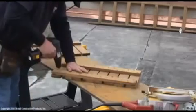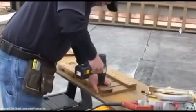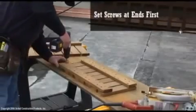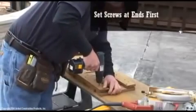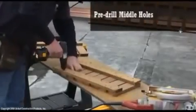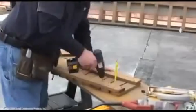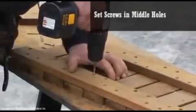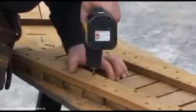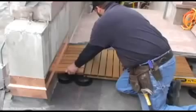Pre-drill holes. Secure the ends first, then proceed to pre-drill the middle holes and set screws. The tile is ready to be installed.